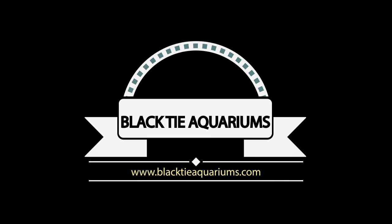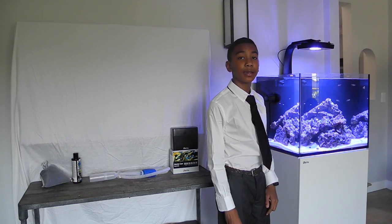Nitrate in your tank. So recently, I figured out that I had high ammonia, nitrites, and nitrates in my tank. So I did a ton of research, and I looked and saw ways to solve my high ammonia, nitrite, and nitrate problem. So now, I'm going to help you guys and walk you guys through to see how you can solve your high ammonia, nitrite, and nitrate problem.